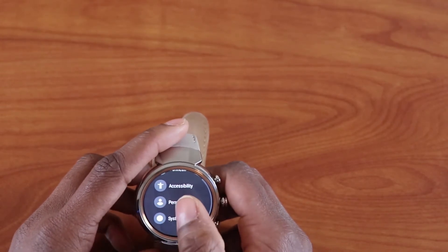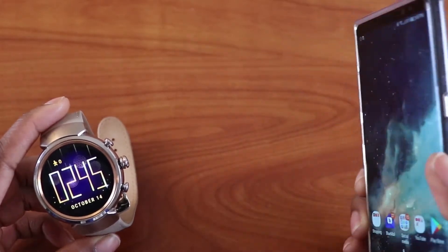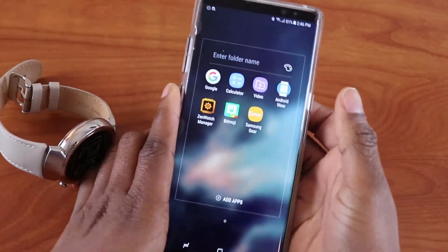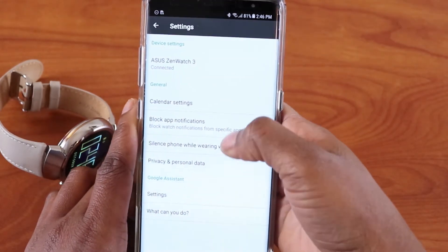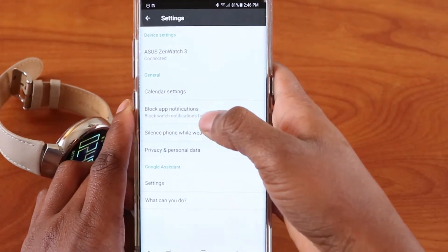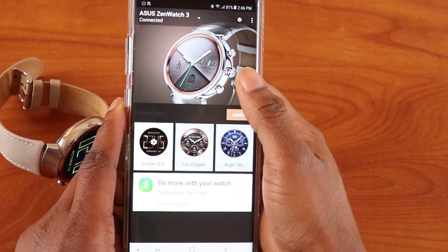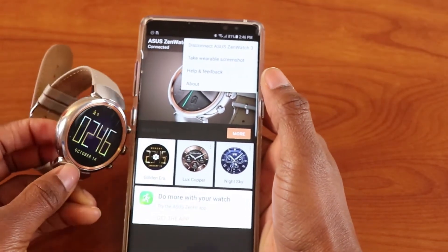That's basically everything about Android Wear 2.0 on the watch. On your phone you can download the Android Wear 2.0 app. This is what the Android Wear 2.0 app looks like. In settings you have options including calendar settings, silence phone while wearing watch, block notification apps, and Google Assistant settings. From the top button you can disconnect or take a wearable screenshot of your watch.